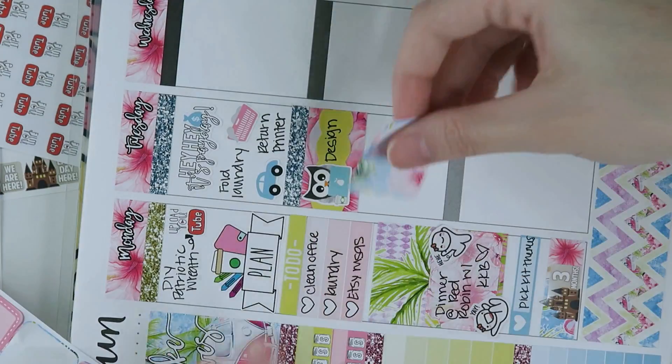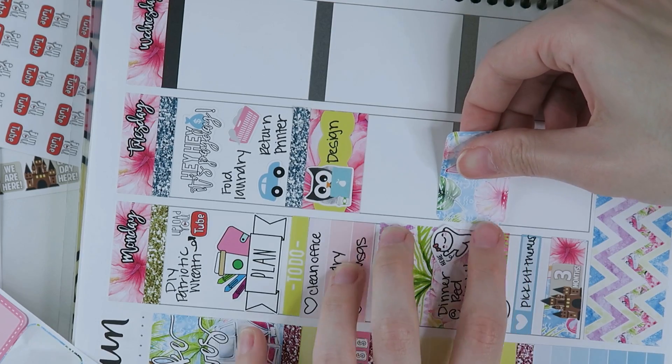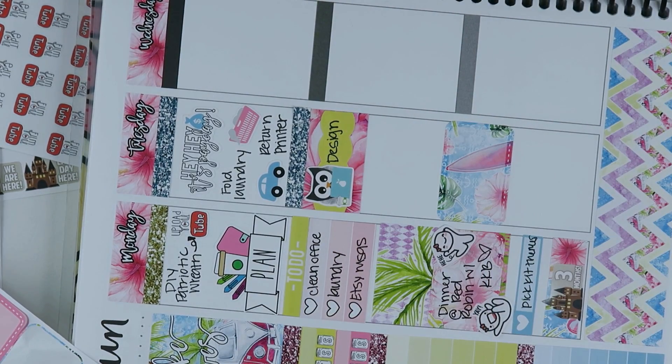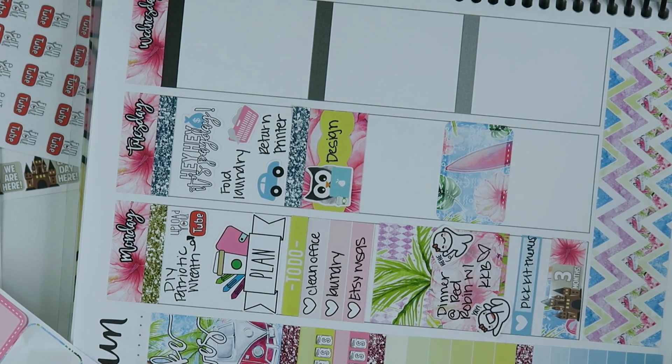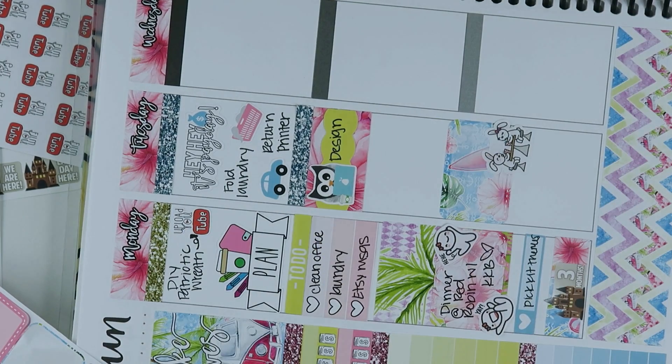I wanted to mark that Cody and I were going to go on a date to Chili's. I was trying to figure out where to put it, but I finally put the half box on top of the header so I didn't have to worry about covering it up — I didn't want my glitter headers to line up perfectly except for the ones on top. I know that might be crazy, but whatever. And then I'm using some bunnies from Rainbow Bunny Co. to mark that it was our date day.